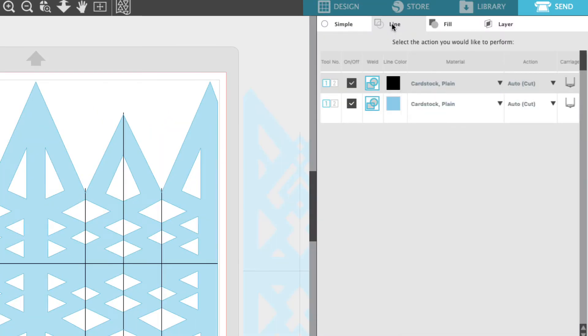Once you select the Line panel you can see that there are your blue and your black lines. This is where those line colors really come into play and make this much easier. We're going to cut the black as a kiss cut score line and the blue as an actual cut.